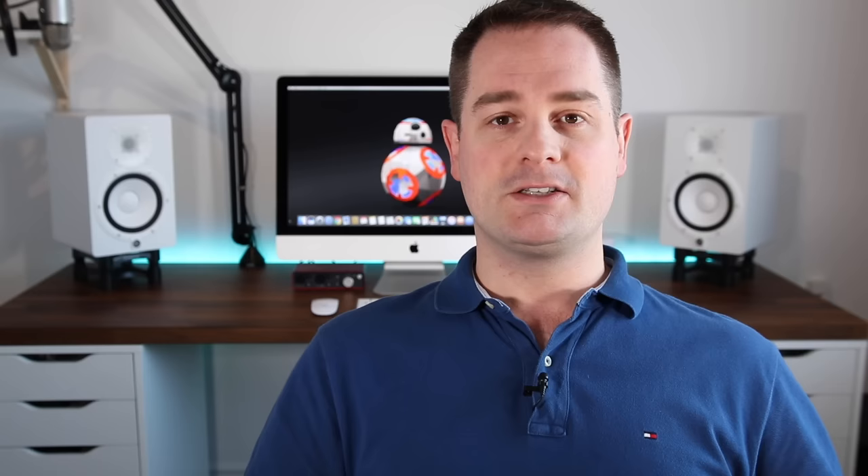One of my biggest hobbies in the past 20 years has been car detailing, and one of the most important tools for detailing are microfiber cloths. I also love cleaning, so through the years I've tested dozens of different microfiber cloths.